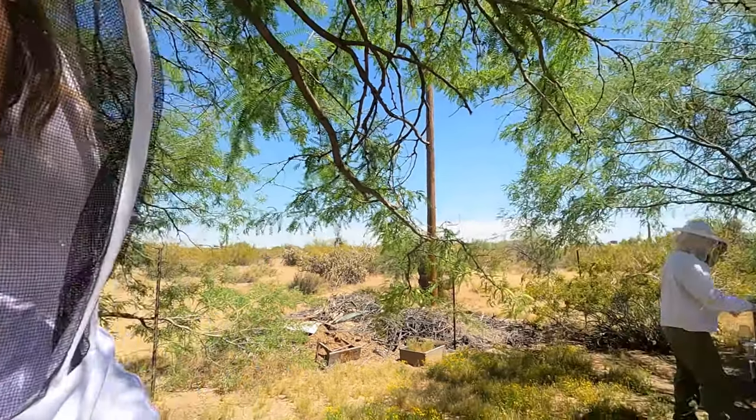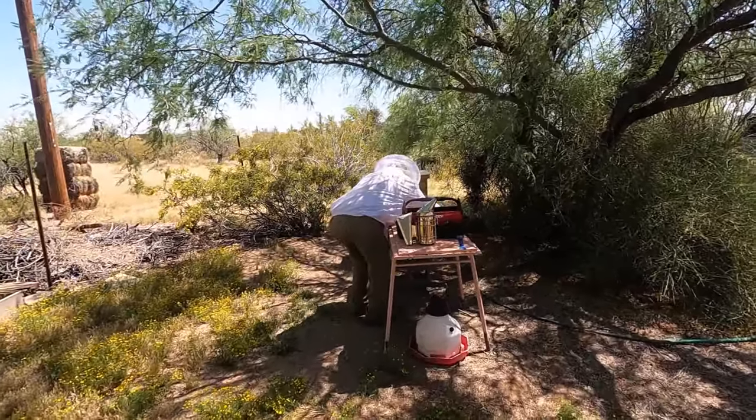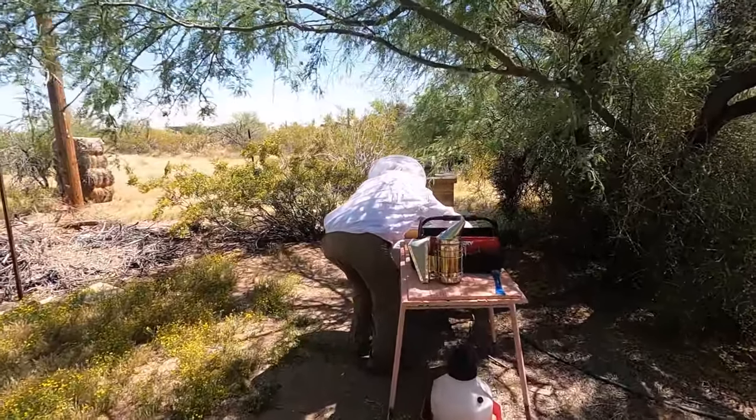Welcome to my channel Nugget Shooterette Expeditions. Today we're doing something a little different. We got a second beehive called a nuke hive. We used to do beekeeping back around 2016 to 2018 and ended up with 10 hives. Now we have another one and Bill is going to explain what a nuke hive is. As the bees multiply, we'll split the hives and sell the bees.